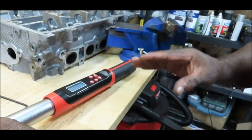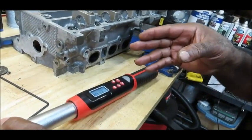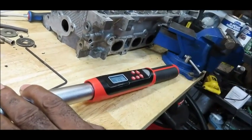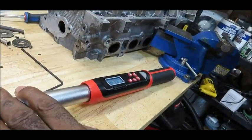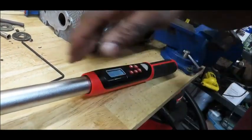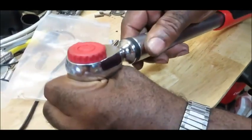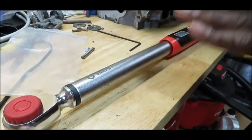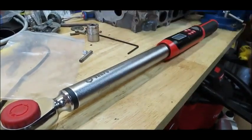I like it especially because not only is it giving me the sound — the beep — but also the LED light. The LED lights can be very important on this. What I want to do now is go over a couple of safety things and important things you have to know to keep your ratchet in good working condition.